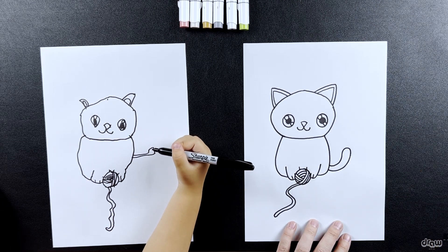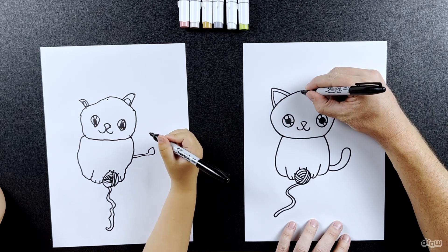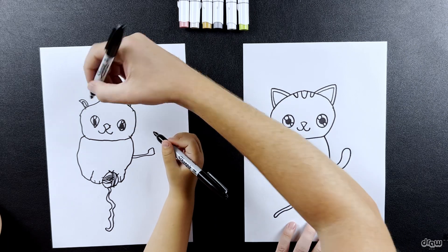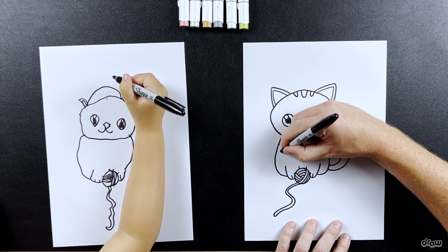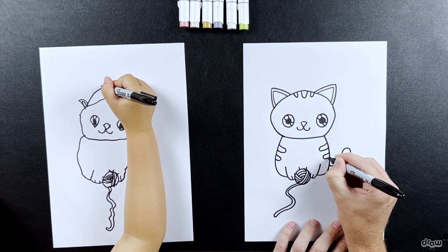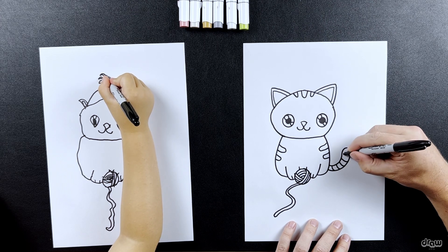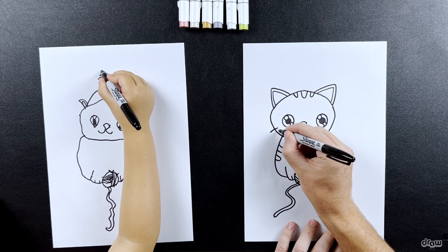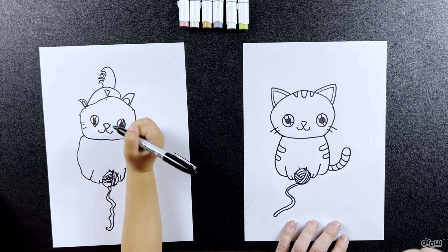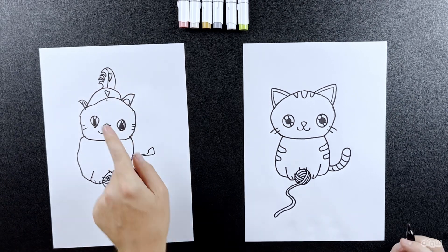Now we're going to draw our stripes — we're going to have stripes on our kitty cat. I'm going to draw three stripes on top and some stripes on the side. But wait — you forgot the crown! Okay, you can draw a crown on top if you want. And I just realized we forgot the cat's cute little whiskers! So I'm going to draw two lines like that, and two lines like that. Wow, look at that beautiful crown!